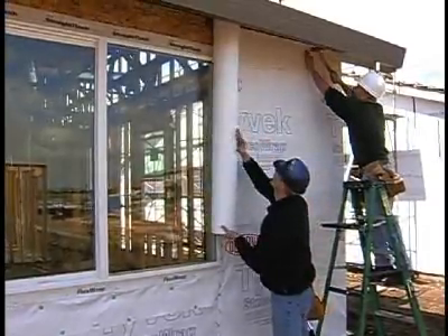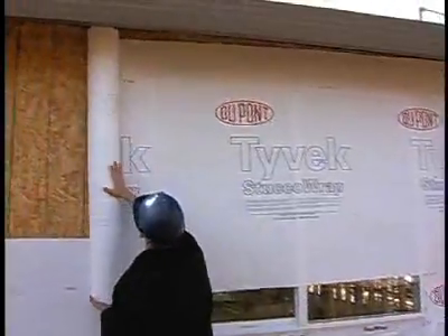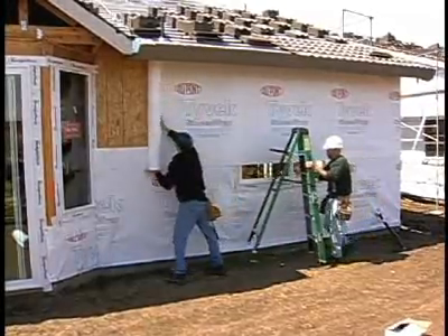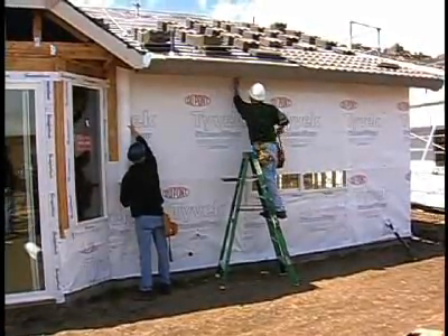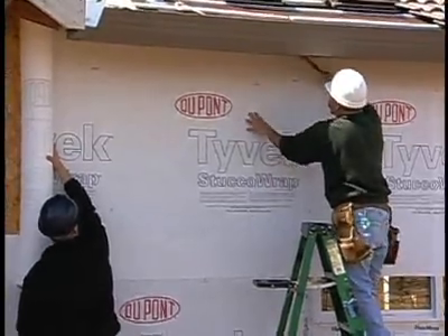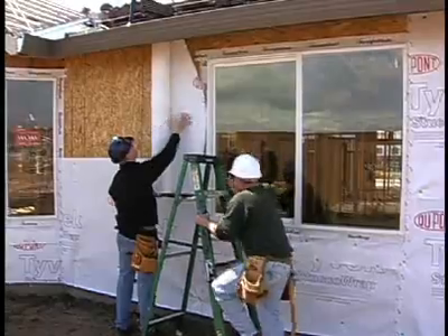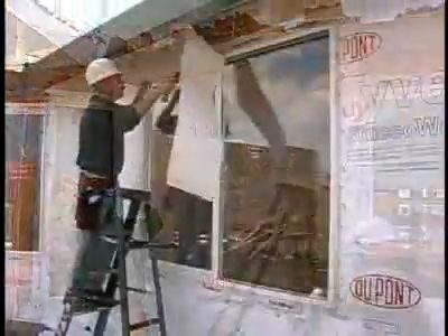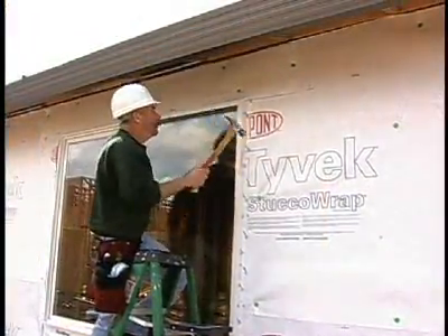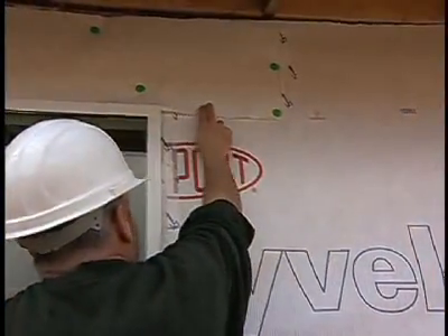Continuing the shingling details for the weather barrier, the next step is to roll out the second course of stucco wrap. The lather may roll this second course out directly over the windows. Rolling the second course directly over the window will create fewer seams and fewer chances for leaks. But if there's only a small piece above the window head, you may stop short at the window jam, cut the roll, and pick up again on the other side of the window continuing with the second course, then come back later to patch in the small window head piece. However it's done, it's important that every piece is properly lapped and no pieces are left out of the system.